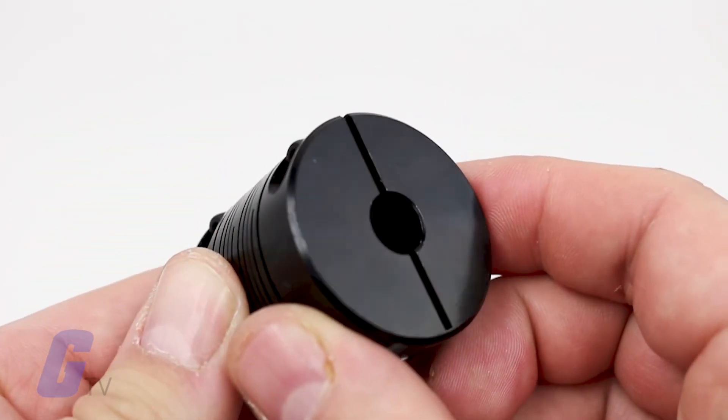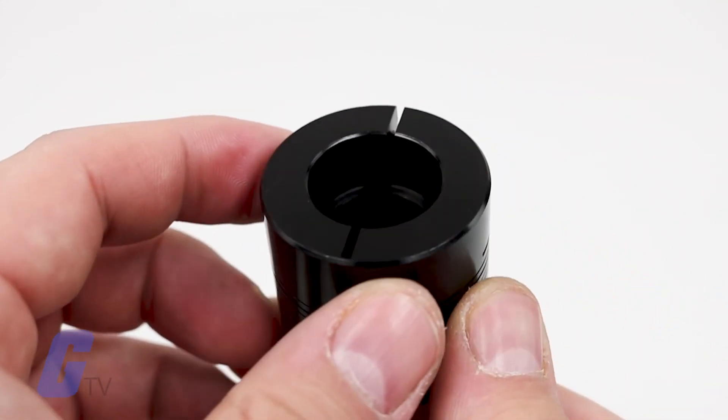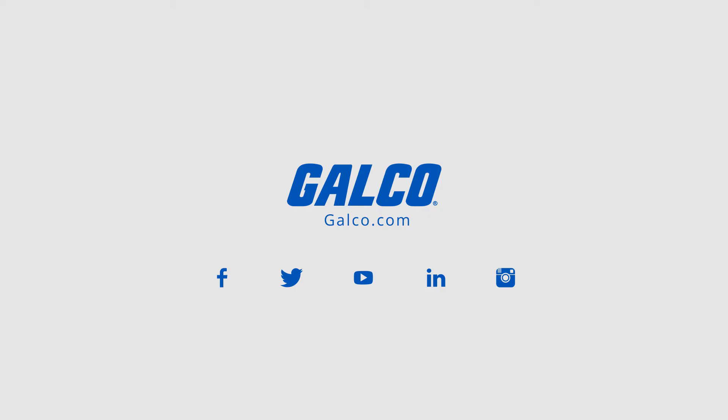Flexible couplings provide similar results with a one-piece aluminum body designed to shift under differential torque loads. Stay tuned to Galco TV for more tech tips and be sure to visit galco.com to view our full product catalog.